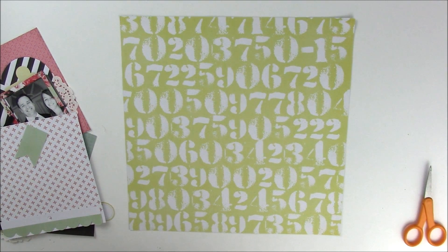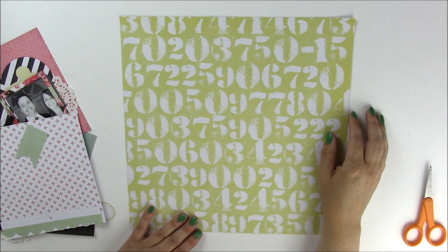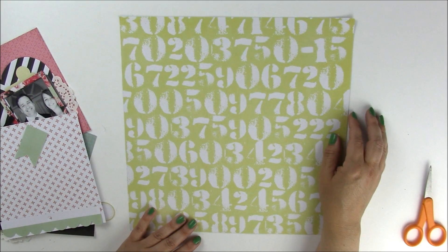Hi and welcome to another Memories Made video. I'm designer Jen Gallagher and today we're going to use a fun pink, black, and yellow combination with hints of mint to create a layout about my daughter and my husband.